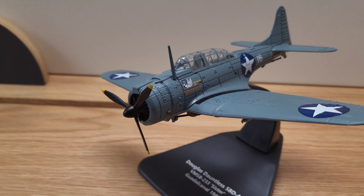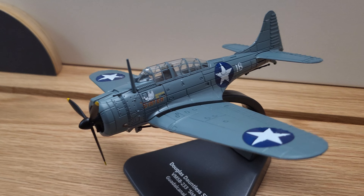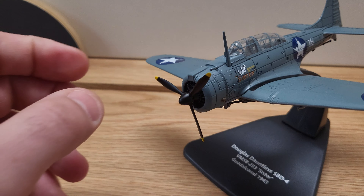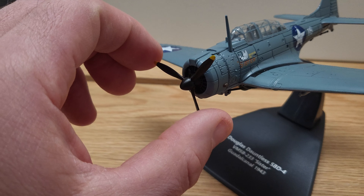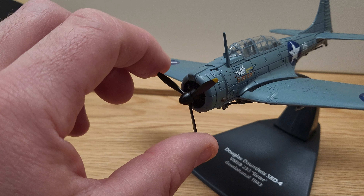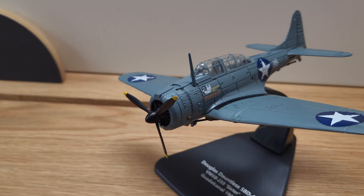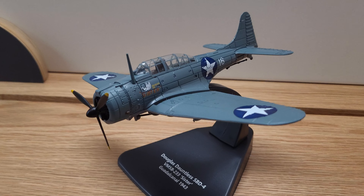Go ahead and span out here — you can see there's a display stand on this model. One thing to point out: unlike some other models, the propeller is plastic and it doesn't really rotate like the others. This is about all you're going to get here, so be careful — do not break that off. This is a 1:70 scale model.